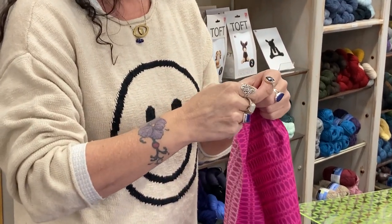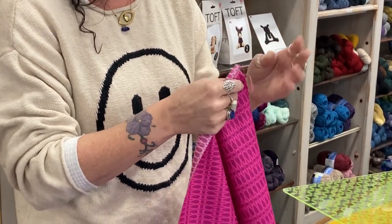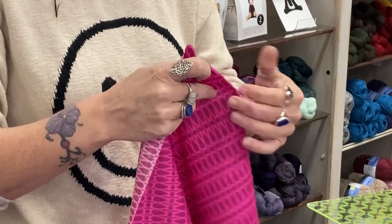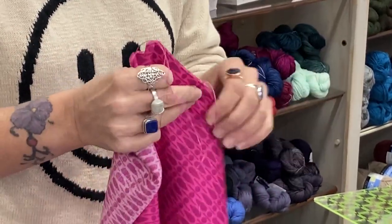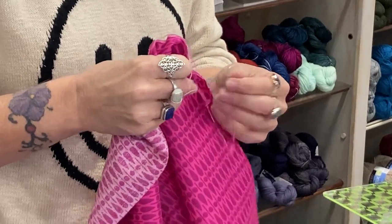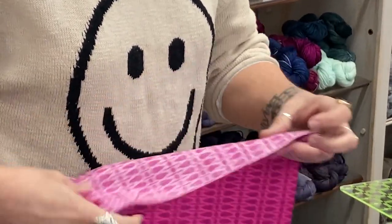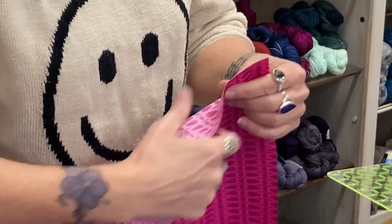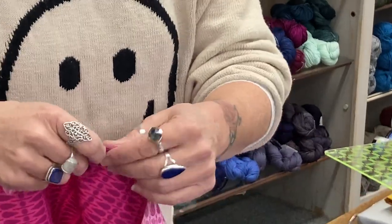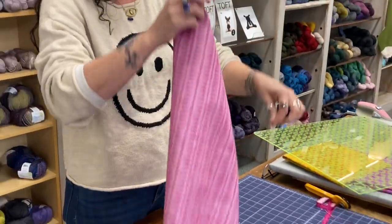Nice cup of tea — or if you're like me, you do it at night and have a little glass of wine. And you start pulling your threads. I kind of go around all four edges just to get them started. You're just pulling your threads, and I'm going to send this around so everybody can pull some threads.